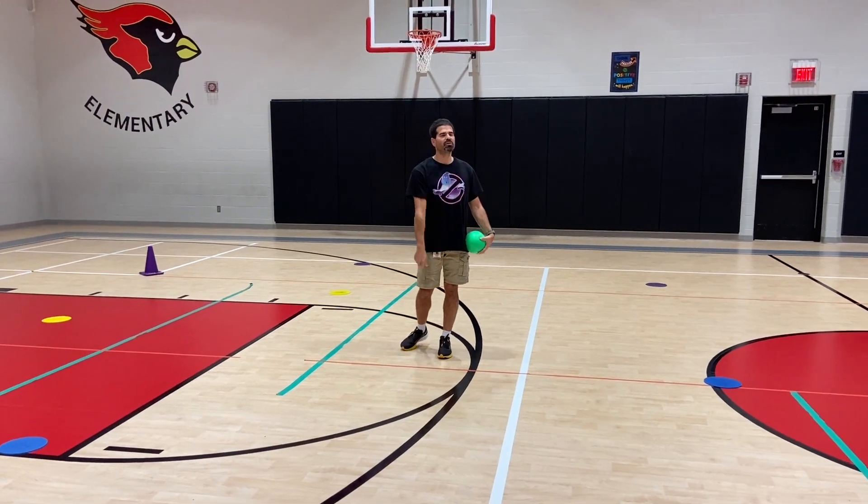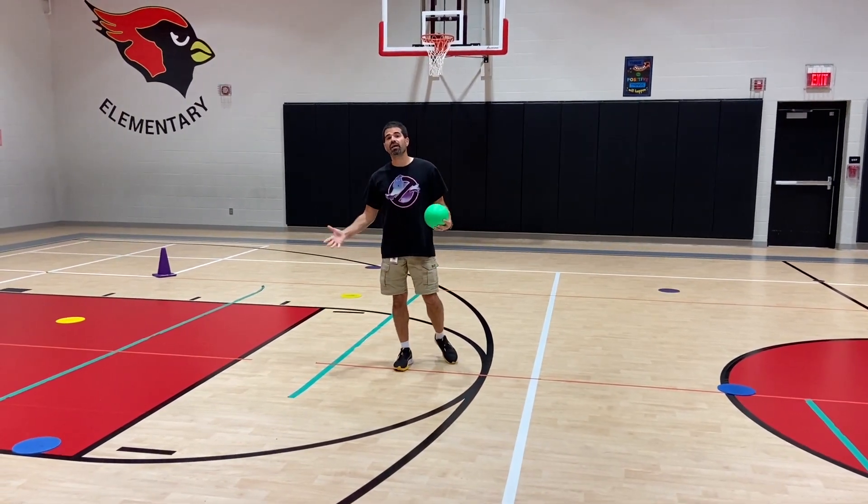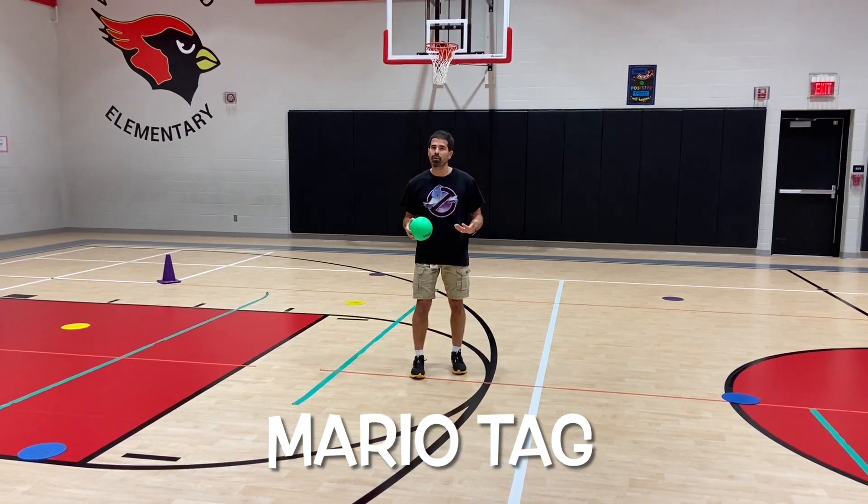Hey, let's get active. I'm Coach Real. Thank you for tuning in to Teach Bizet. This activity is a chase and flee one called Mario Tag.